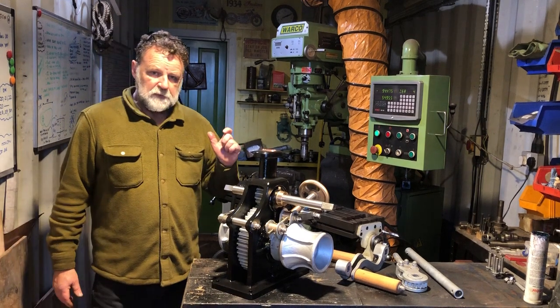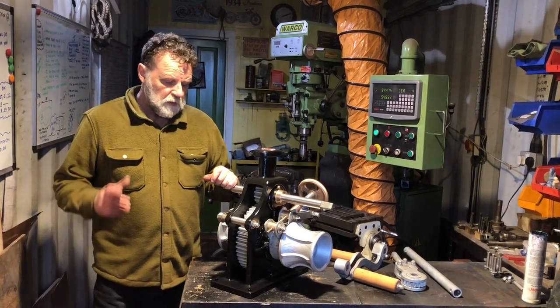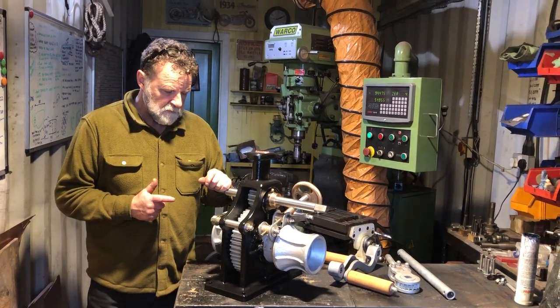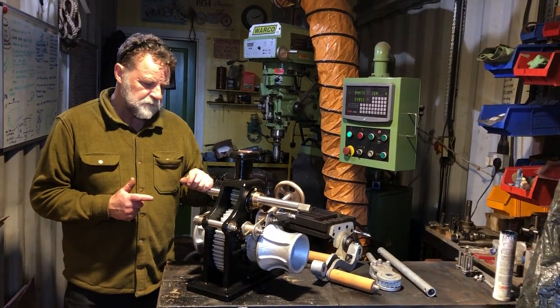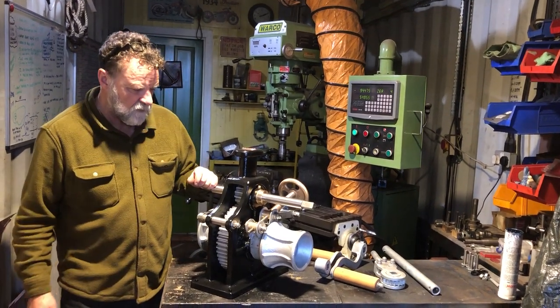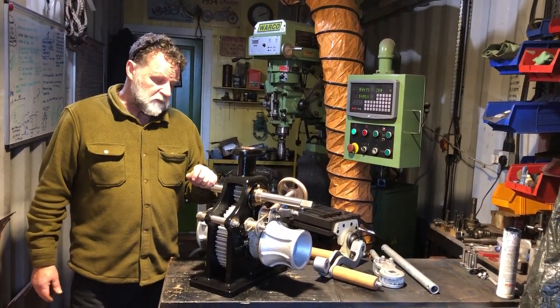Good morning and welcome to the workshop in Millbrook, Cornwall. I thought we'd just take a look at this windlass here on the bench. This one is being shipped shortly, so I thought we'd just take the opportunity to take a look at it, because I haven't done a video with one of these previously.